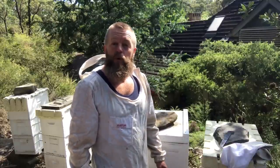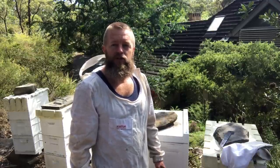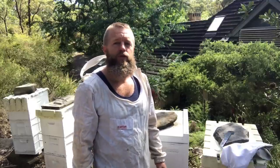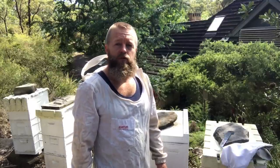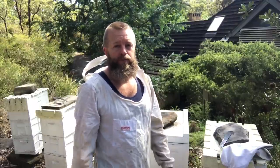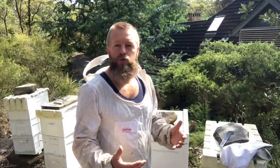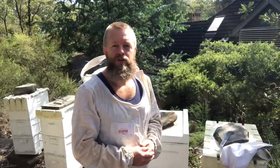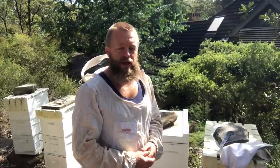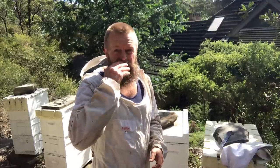G'day YouTube and welcome to Aussie Backyard Food. It's March the 26th 2017 and finally the sun's come out. It's a beautiful day here in the Blue Mountains. We've had weeks of rainy weather and I've simply been unable to do this job that I've been greatly looking forward to all year — in fact I do every year. It's my favourite job as a beekeeper: to harvest the honey off the bees, to get that liquid gold. Watch on as I show you a little bit how I do that and a little bit about how I keep my bees.